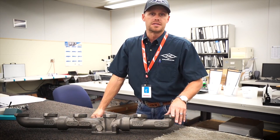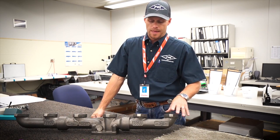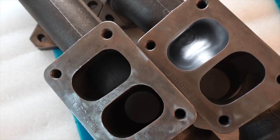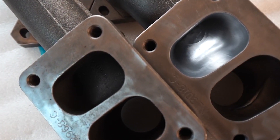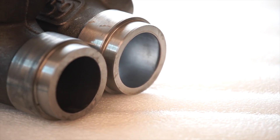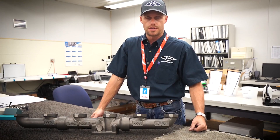What we have here is the end result from the AFM. You have a smoother interior surface on the manifold, reducing any wall drag which retains heat and causes warping and cracking in your exhaust manifold. This is what helps us produce manifolds with an industry-leading three-year manufacturer warranty.